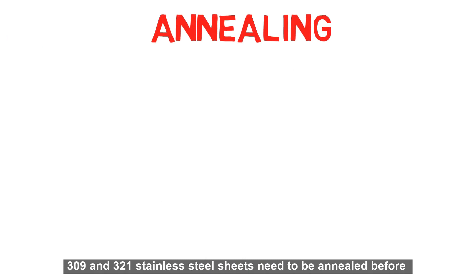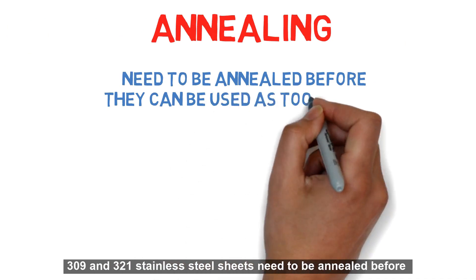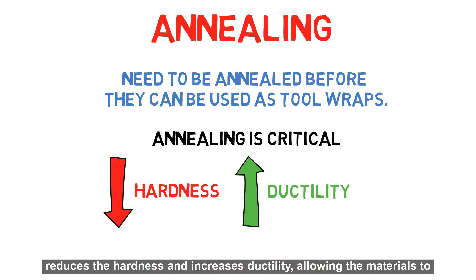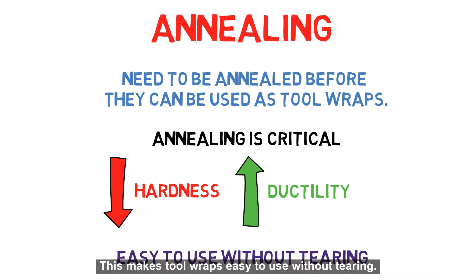Number 1: Annealing. 309 and 321 stainless steel sheets need to be annealed before they can be used as tool wraps. Annealing is critical because it reduces the hardness and increases ductility, allowing the materials to be deformed without being brittle. This makes tool wraps easy to use without tearing.